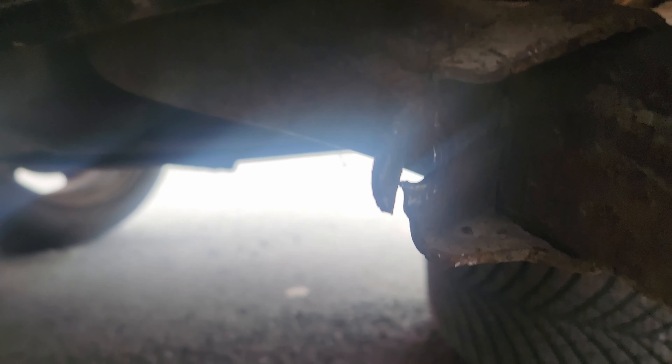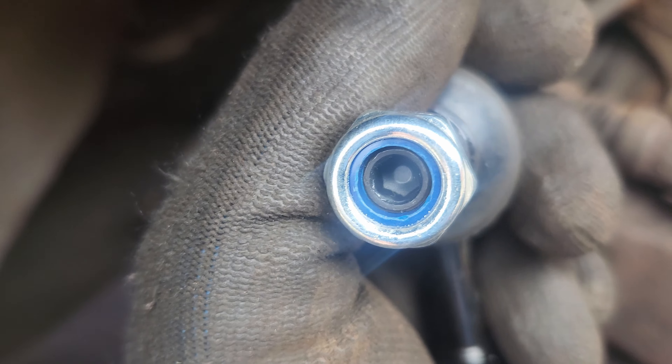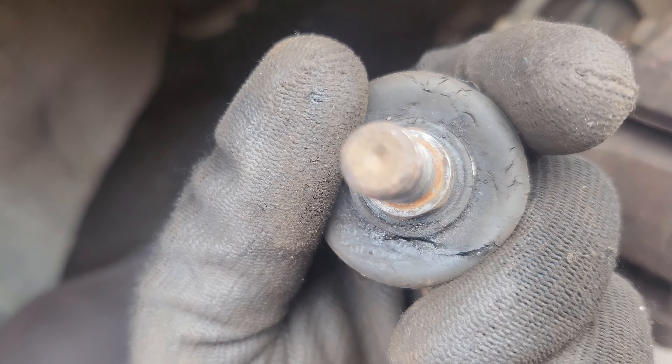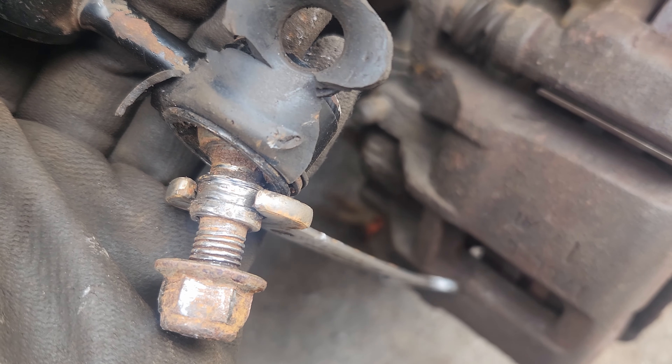The last person that did the drop links on me, probably about two or three years ago - I don't know how I keep going through these, but it's probably the amount of how bad the roads are around here, with humps, bumps, and everything. Whoever did it last just cut here and cut there to get it off. But that's the problem when you buy cheap parts - there's an allen head there, but on this one it's completely rounded.